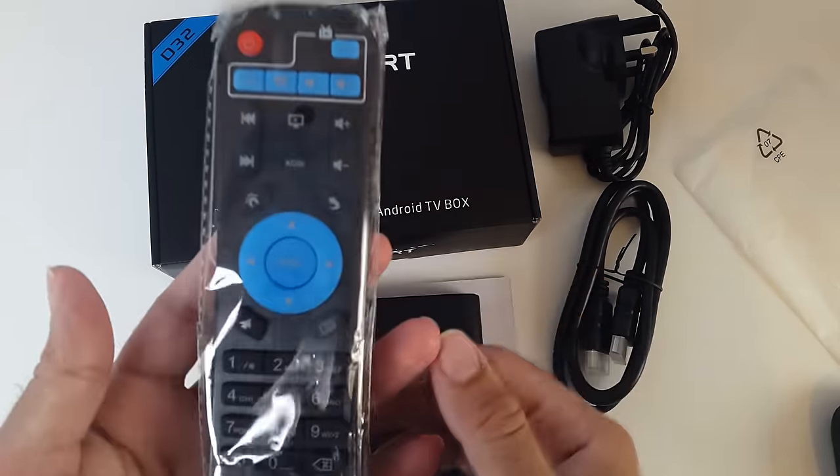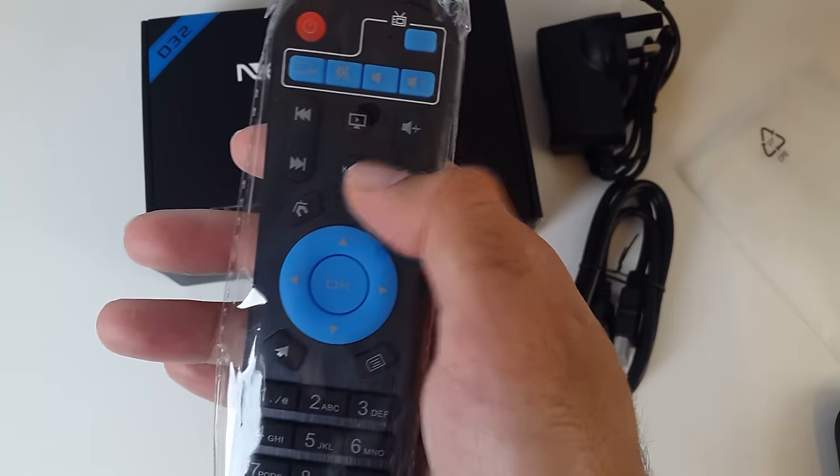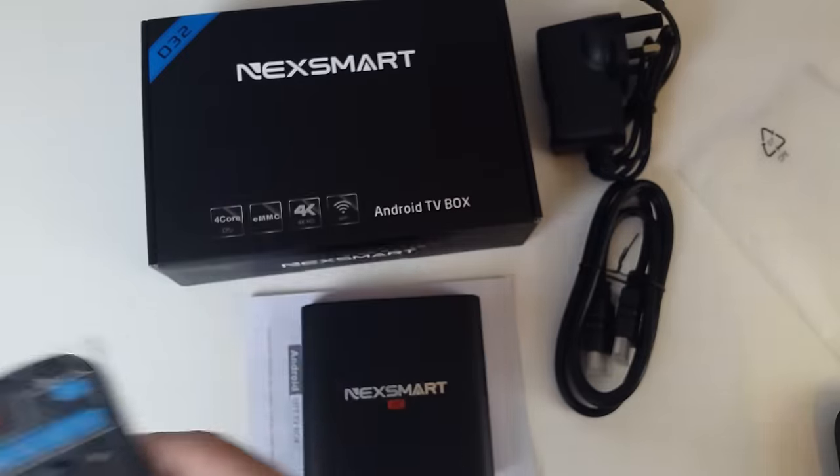Let's have a quick look at the remote. Quite a nice remote, good feel to it. You've got the Kodi shortcut there and all your usual controls. We'll be testing that out later.